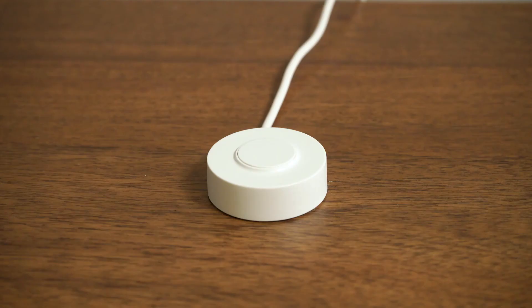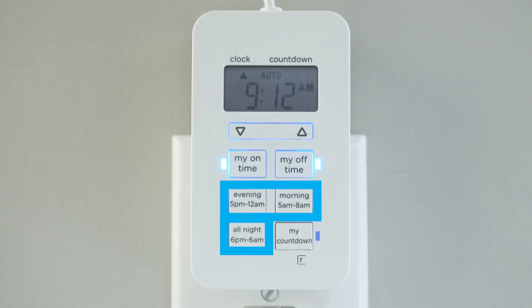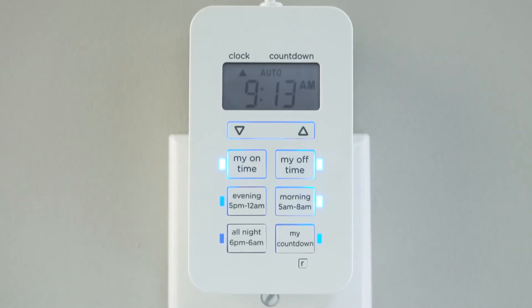If countdown is not selected, the tether button functions as an on-off override switch. Evening, morning, and all-night preset buttons provide one-touch options to activate your lamp at popular times. These programs can be used with the custom settings for varied schedules.